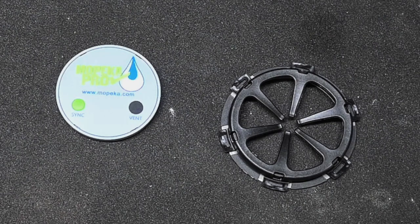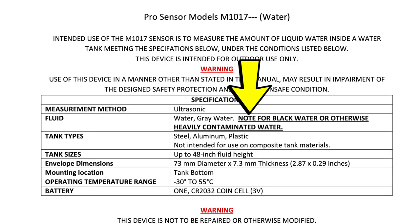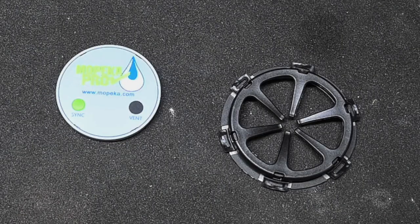When I received it and downloaded the instructions, it said: not for blackwater or otherwise contaminated water. I think what they mean is not for blackwater or otherwise heavily contaminated water. That's unfortunate — I thought we found the solution to the tank monitor problem. It is a partial solution, since it will monitor fresh and gray tanks, but the black tank is the problematic one in your RV. Your existing tank monitor system could have the same disclaimer.